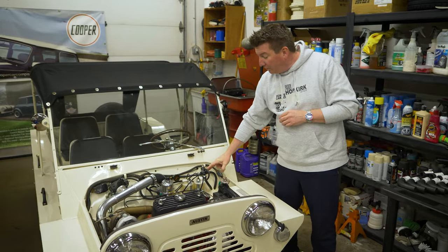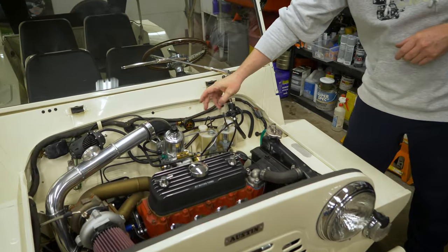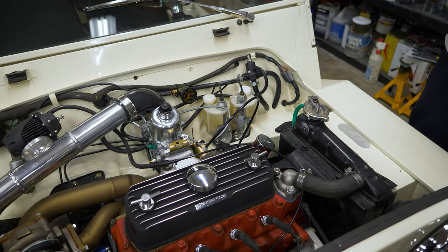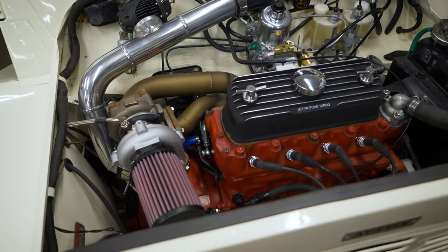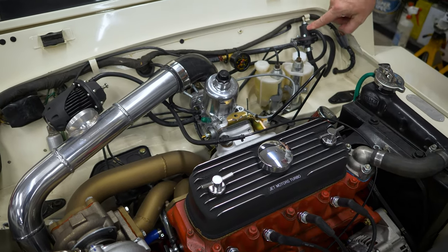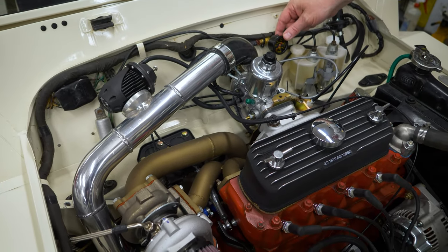Here it is. We've got a one-to-one rising rate fuel pressure regulator. We've got our fuel pressure set at about three and a half psi, not on boost. When we do get on boost, this vacuum port right here starts blowing into this valve and it starts feeding more fuel pressure to it.